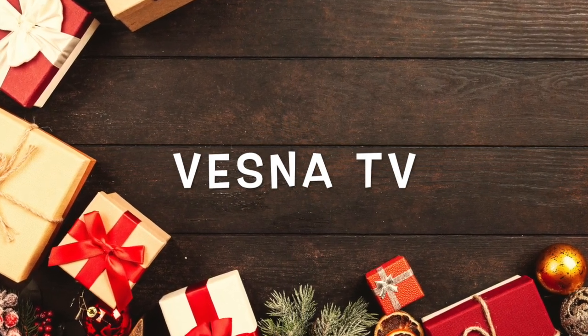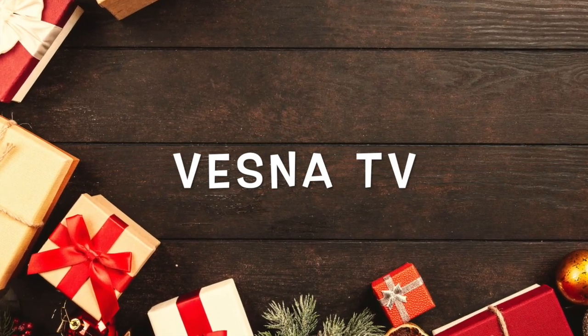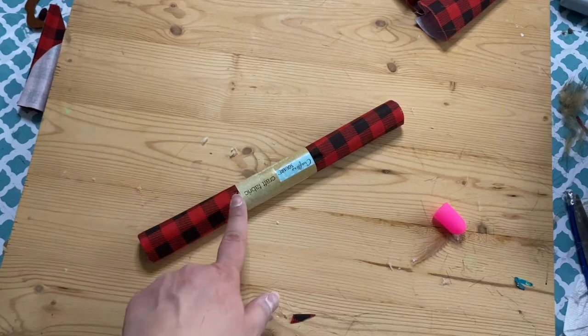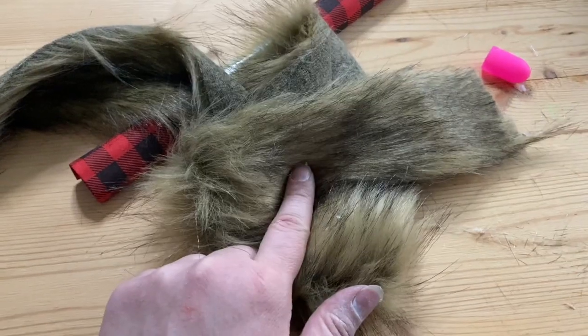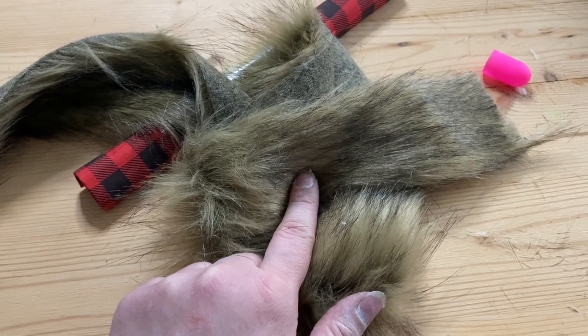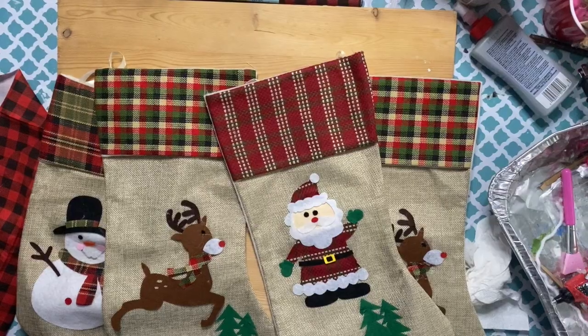Hi guys, welcome to Vesna TV. For today's video I'm making some farmhouse Christmas stockings. As with most of my DIYs, these stockings are very inexpensive to make and you only need a few things: this fur, some little craft fabric from the Dollar Tree, and some stockings.